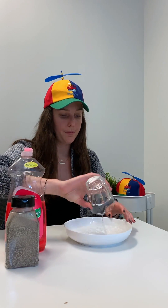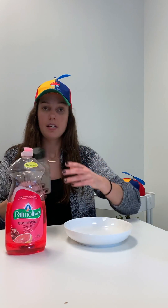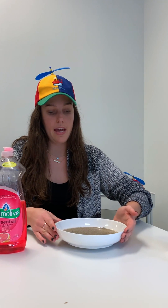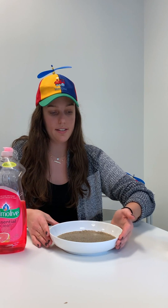First thing we're going to do is take our water, pour it into our bowl, and then take our pepper. Definitely have the kids help you with this part if you want to get them involved in their fine motor skills and dexterity. Take the pepper and sprinkle it out in the water, just covering the surface, so all the pepper will be floating at the top of the water.